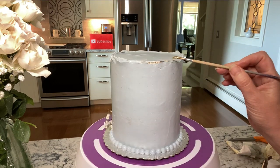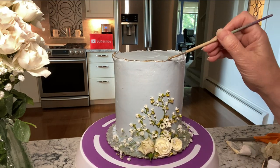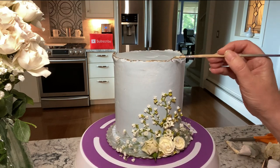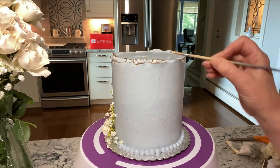Goldust mixed with lemon extract is a nice elegant touch. There are so many ways to use this cake design — I'm thinking wedding cake, baby shower, anniversary cake. I think it's so pretty and so elegant.